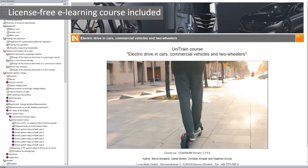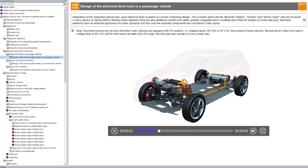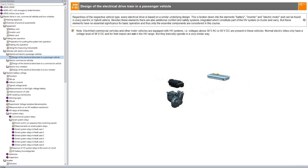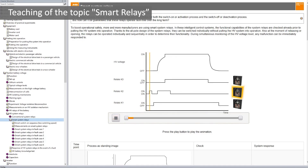The trainer also includes a license-free e-learning course. This course contains all the relevant topics presented in an easy-to-understand format. Fundamental areas, including new topics such as the smart relay, are taught with the help of animations and videos.